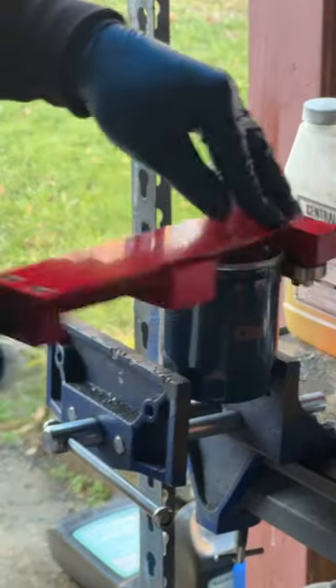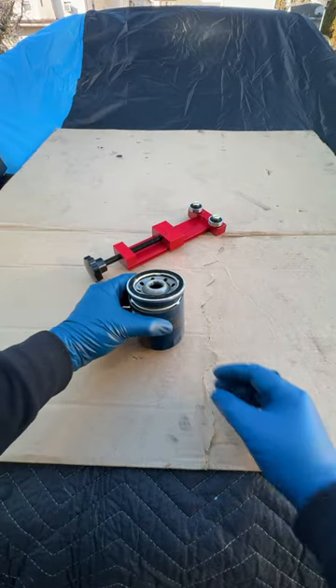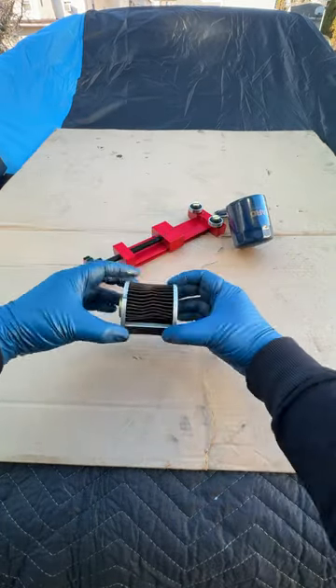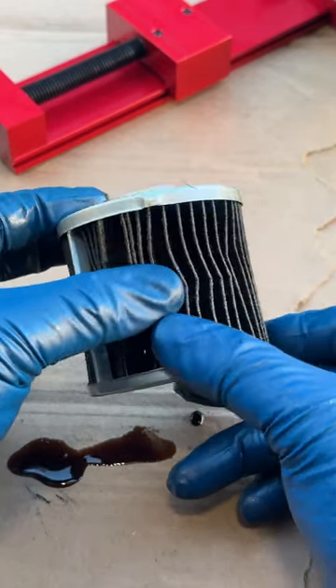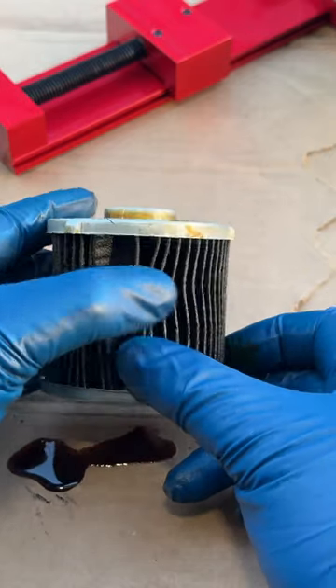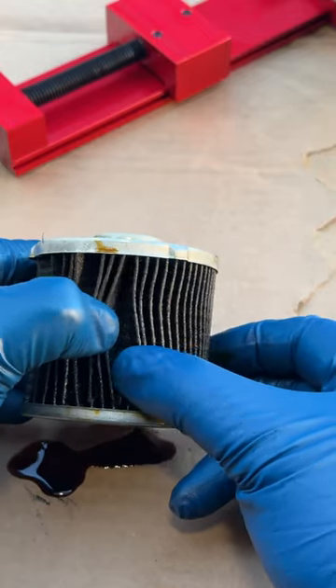Once you feel a little bit of pressure you can now rotate. It's basically a can opener for your oil filter. Now you can open the filter. This is a good time to check the filter to make sure there's no metal shavings in between these flaps right here.